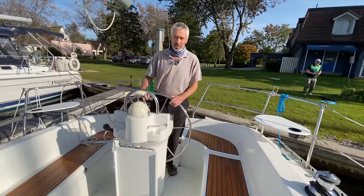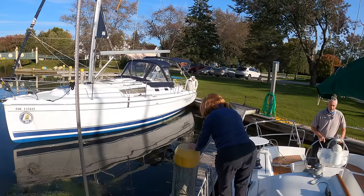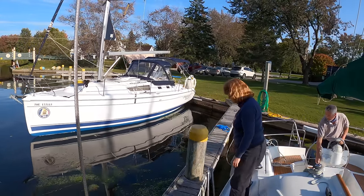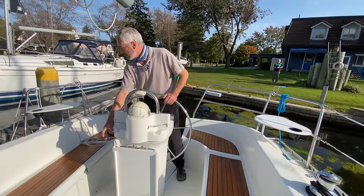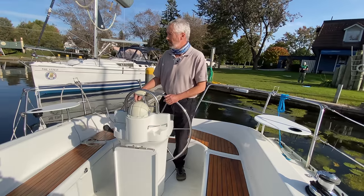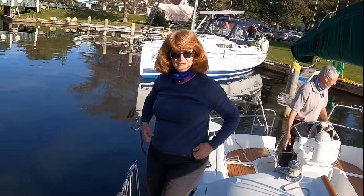We always pre-plan our strategy before leaving the dock and make sure that everyone on board understands the plan. As we come out from the dock we have to make a sharp left turn, and she doesn't have steerage way yet — we need to get a little bit of speed up. She only needs about half a knot of speed and then she already starts to turn. That's really good for a twin rudder boat.